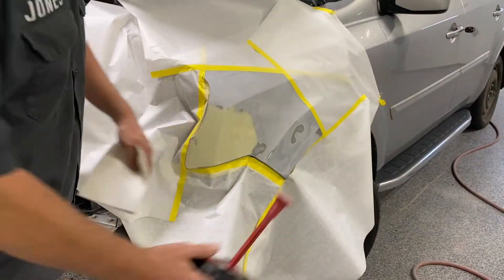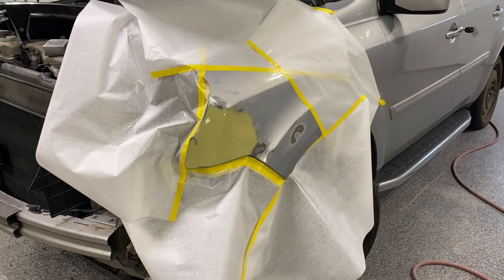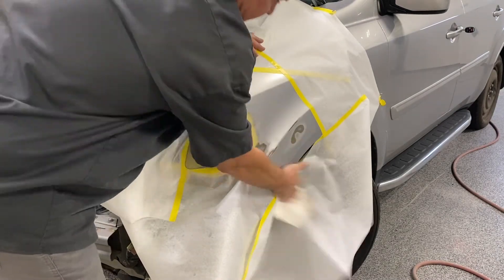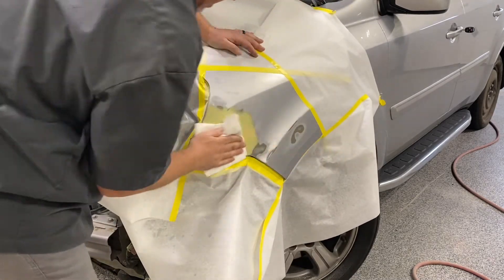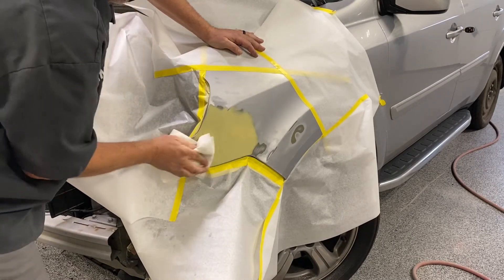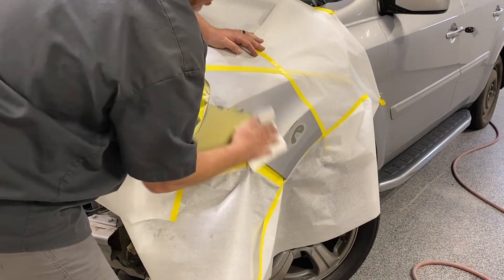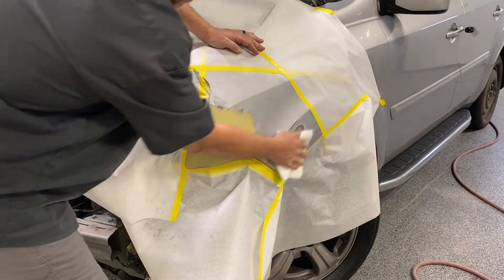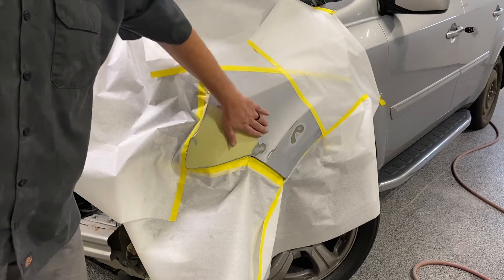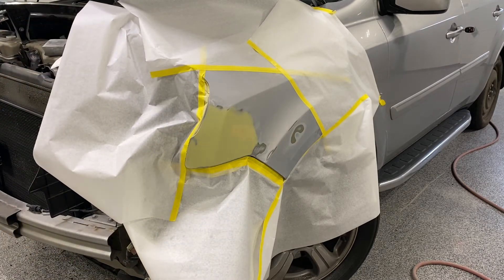Okay. Since this has body filler, I always use a solvent-based cleaner — a pre-cleaner. I make sure I wipe it all and wipe it as dry as I can get it. I do this before I mix up the primer so that any solvent has a chance to evaporate out of it. Because that body filler is somewhat porous, I want it to evaporate. So now I'll take a minute and go mix up some primer.